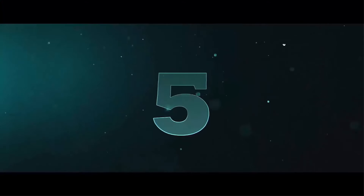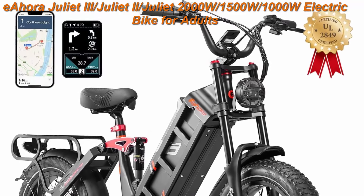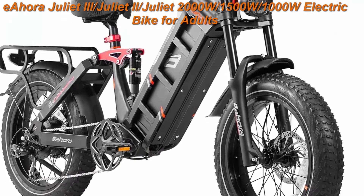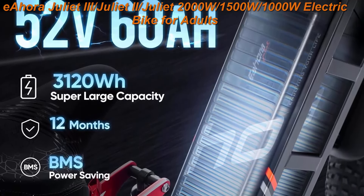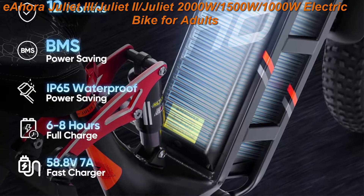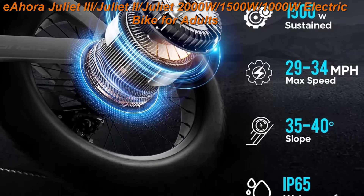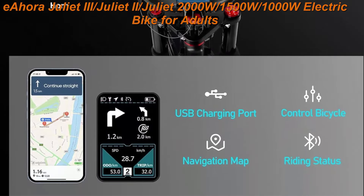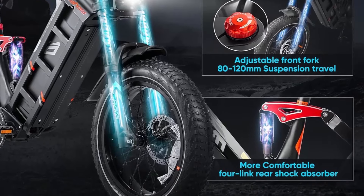Top 5: Eauhoa Juliet 3/Juliet 2, 2000W/1500W/1000W electric bike for adults, 52V 40Ah/60Ah, 100-plus miles long-range, 20-inch fat tire full suspension electric bicycle with UL 2849 certified. Features 9 new configurations including motor, battery, controller, front fork, rear shock absorber, charger, brake, display, and tire. The custom modular 52V 60Ah 3120W removable battery allows riders to travel up to 100–200 miles per charge.